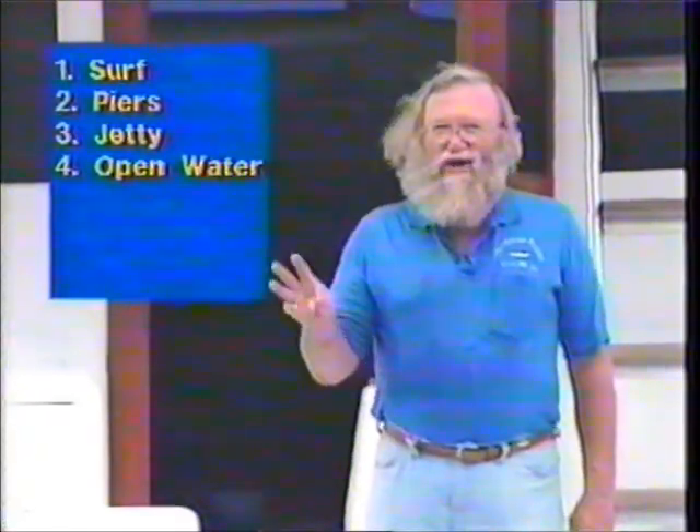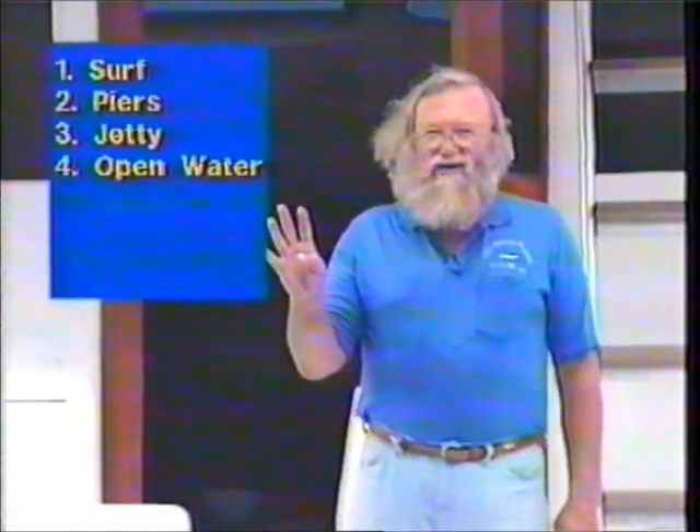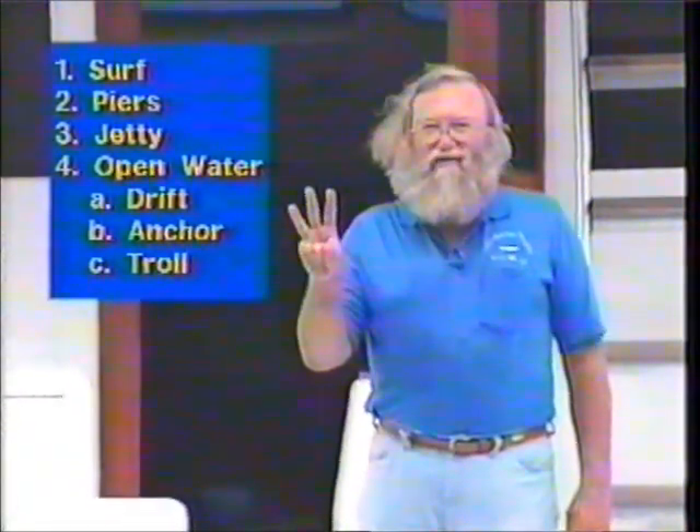When recreationally catching flounder, we'll do it several ways. First, and least commonly, we'll fish in the surf specifically for flounder. Second, we'll go out on a pier and fish for flounder. Third, we'll fish from a jetty or an inlet. Then we'll go out on open water from a boat, where we can do it one of three ways: drift fish, anchor and cast and retrieve, or troll for flounder — which overall catches the biggest flounder.